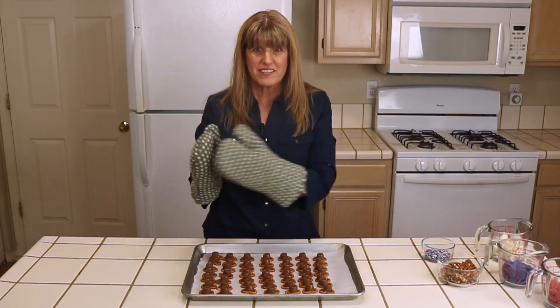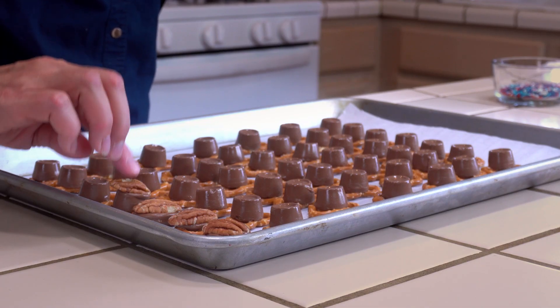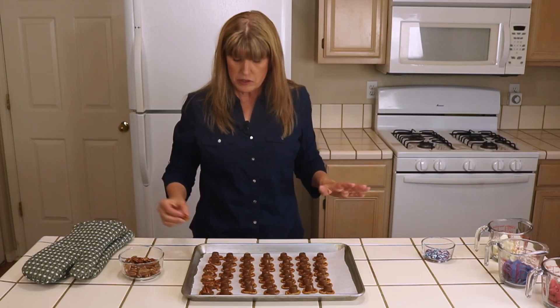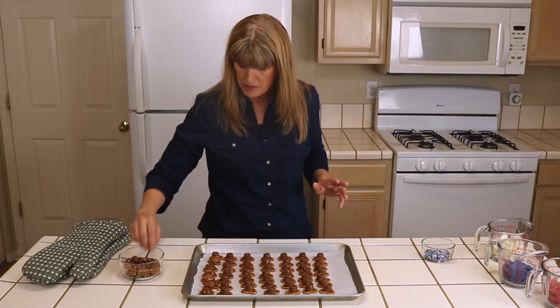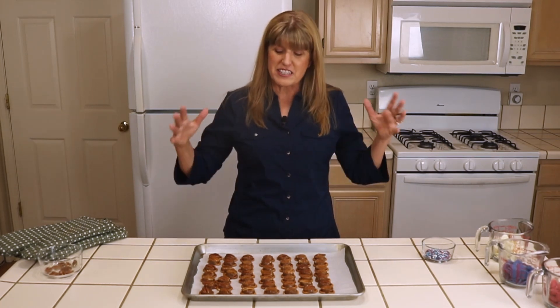Okay, they're all melted. Now we're going to put our pecan halves and just press them in. The next step after this is we're going to let them cool. I've put a pecan half on each one and was able to push them down and flatten them. It's going to have all the flavor of a turtle candy mixed with the salty crunch of a pretzel — it's delicious. We could just cool them and stop and serve these at our next party.